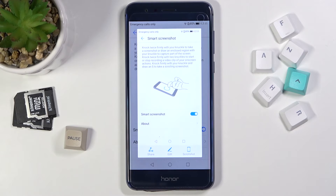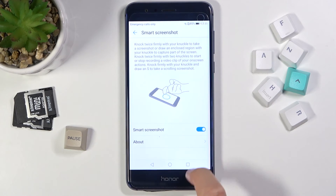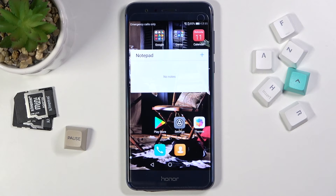And once again the screenshot was taken. So there we have these two options. If you find this video helpful, remember to leave a like, comment, and subscribe to our channel.